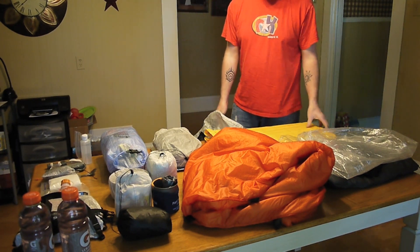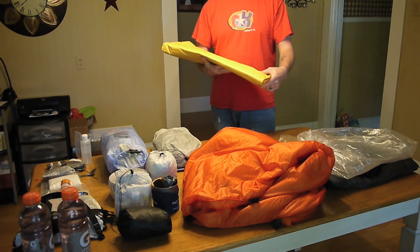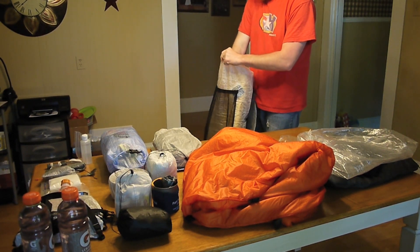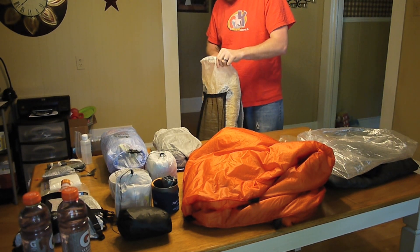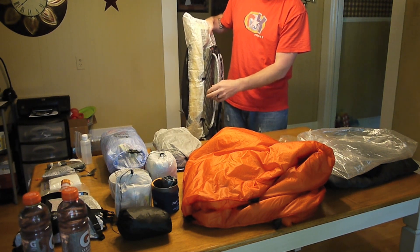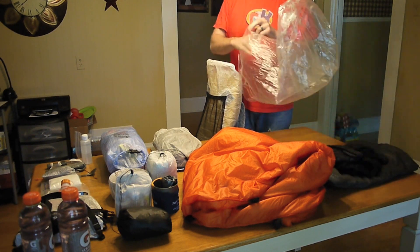The first thing I'll put in my backpack is my Neo Air X-Lite — it's the large, so it's 77 inches long and 25 inches wide according to spec. I put it in the back of my backpack, and that's going to help provide a little bit of structure for the pack. The Sit Light Pad also provides some structure, but I can take it out and it won't change a thing because the way I pack everything in here makes the pack rigid.